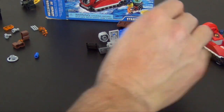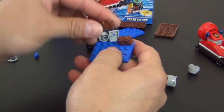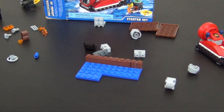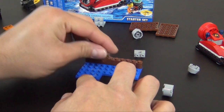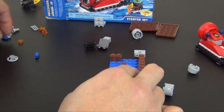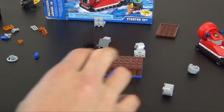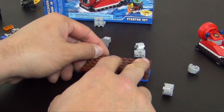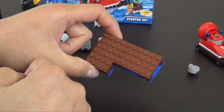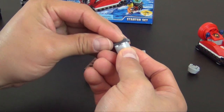Now we have our little accessory - a dock area that is on fire, and we have to go over there and put it out. That's basically the dock. Now we're going to build our little mechanical element that's on fire.